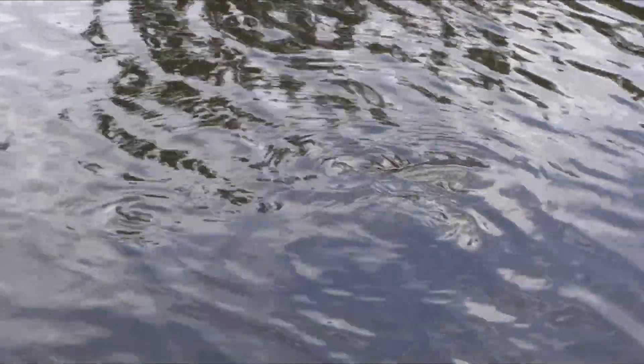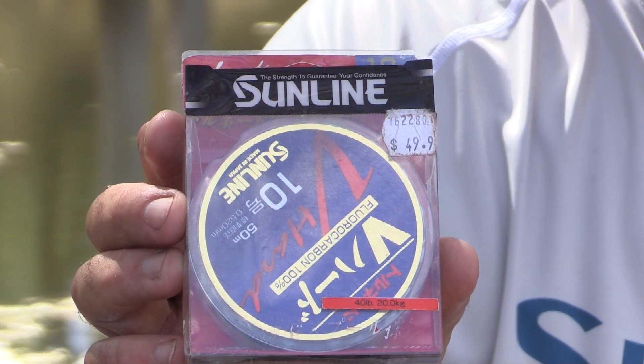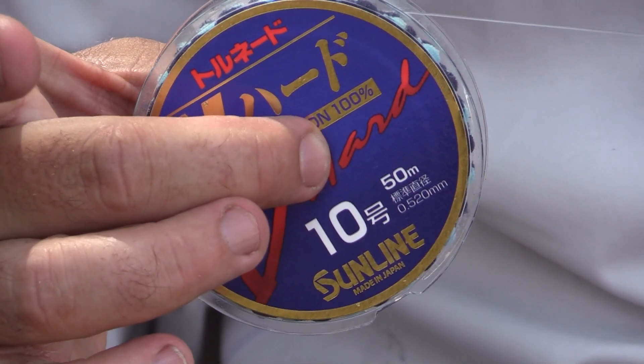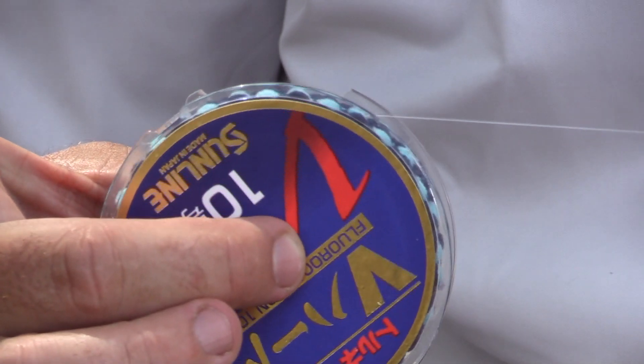For most of the cod we're normally using 20 or 30 pound braid. There are a few good fish in this river system, so 30 just gives you a little bit more up your sleeve. For leader, we're running Sunline V Hard in 40 pound — a really good leader, nice and thin, and very tough which is great around the granite boulders. It's FG knotted onto our braid and we normally run one and a half to two meters.